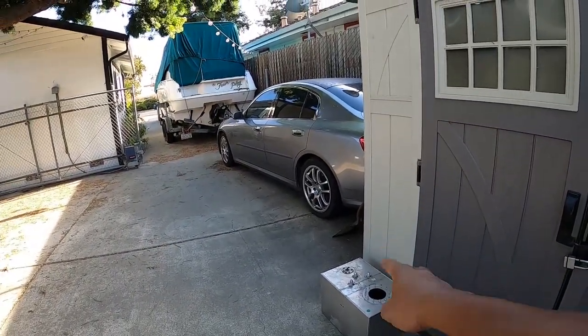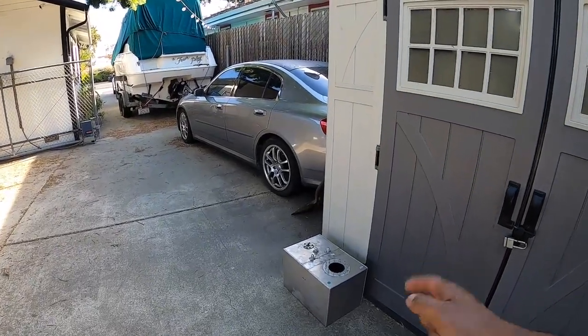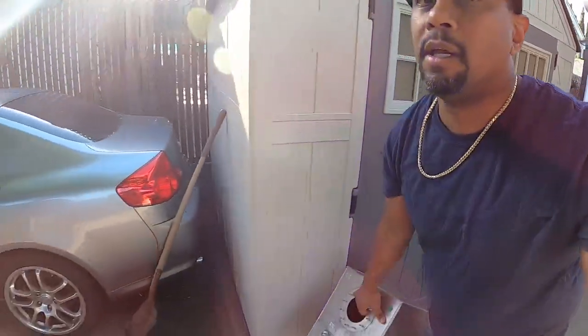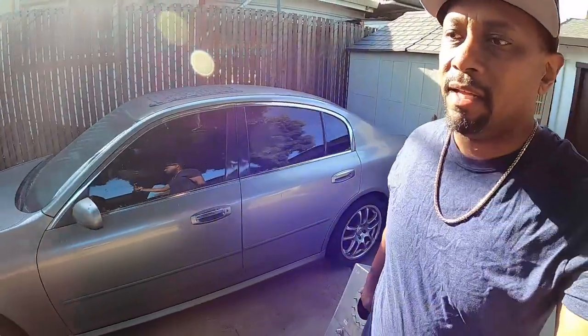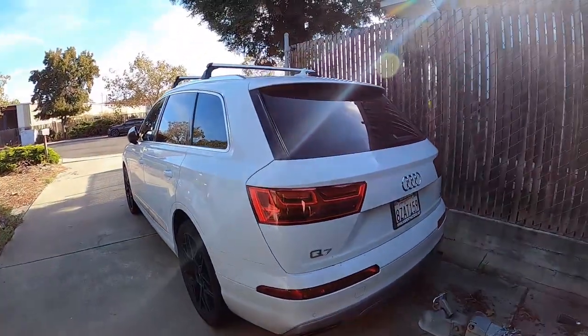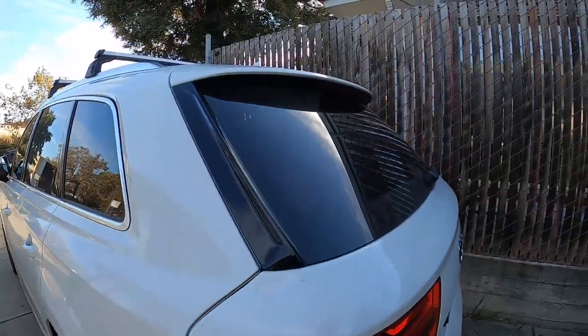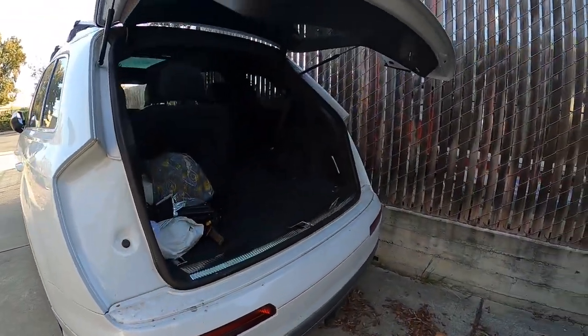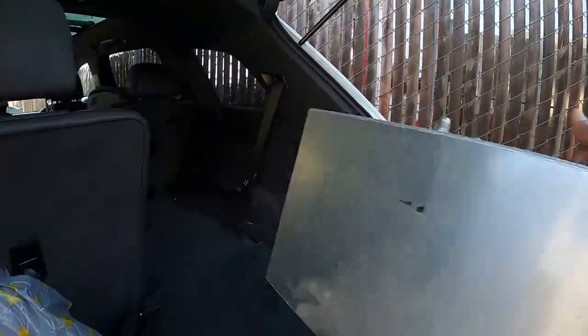Alright fam, we're back at it again. About to drop this tank off — it's for my '33. We're going to drop that off at the welding shop and get that going right now. I'm going to load this thing up and take it over to the welder, hopefully get it welded up in a few days. Throwing this in the Audi.